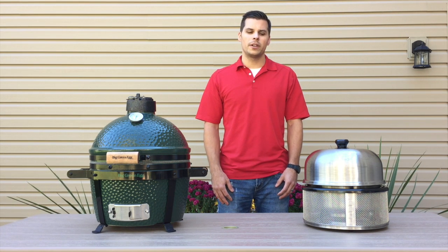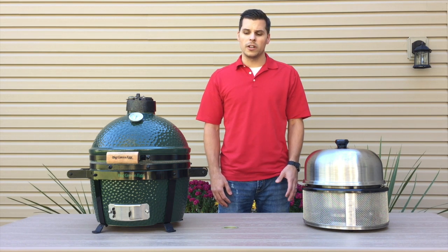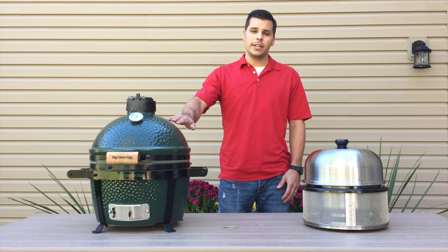Let's talk about price point. The Cobb Premier is approximately one quarter the cost of the Big Green Egg, so you can expect to pay significantly more for the Big Green Egg unit.